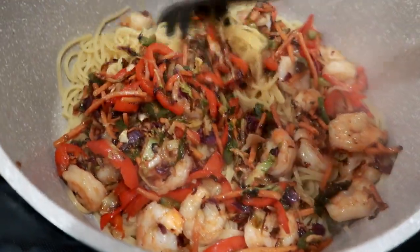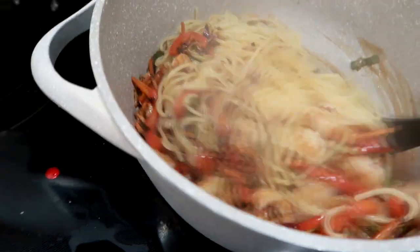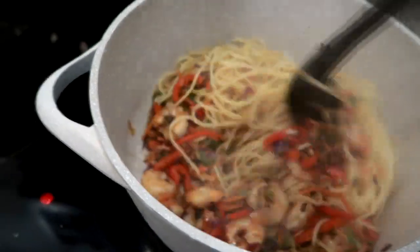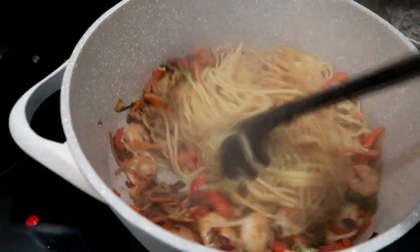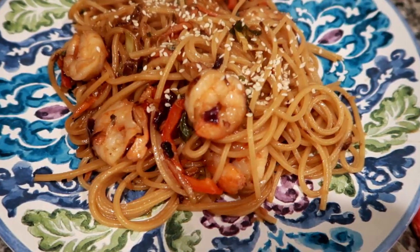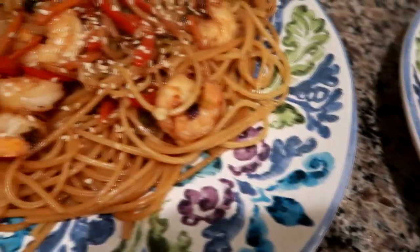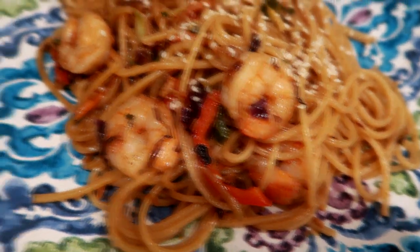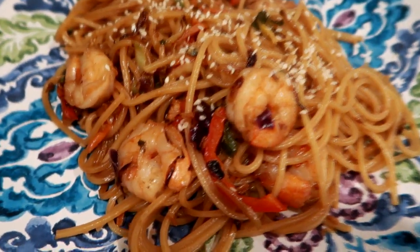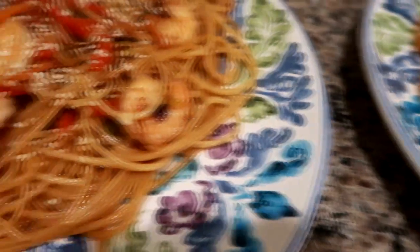All right guys, noodles are cooked. I have the sauce on the bottom of the pan and I just tossed in the veggies and the shrimp. So I'm just going to work this all together now and I'll show you what it looks like when it's plated up. I'm going to garnish it with a little bit of sesame seeds. All right guys, so here's the shrimp noodle stir fry. It turned out like this — the sauce sort of darkened the noodles to kind of be like lo mein colored noodles. The shrimp's nice and hot and the veggies are all sautéed up.